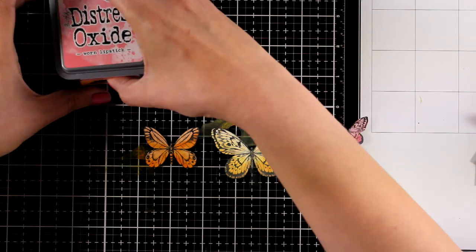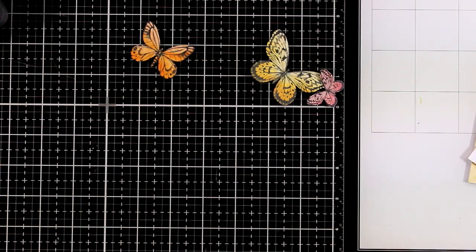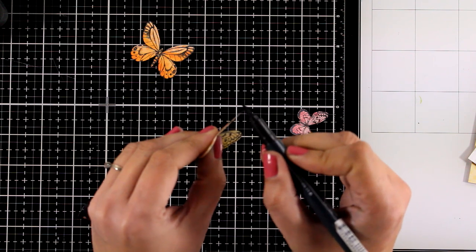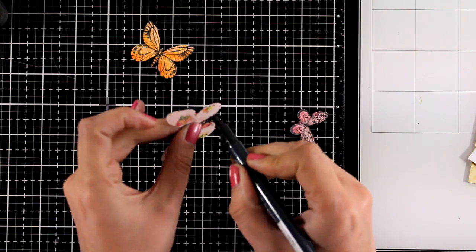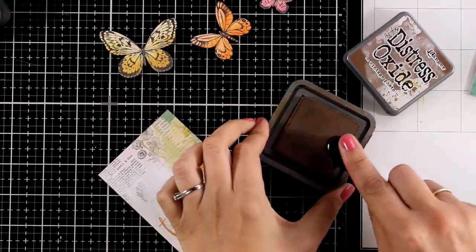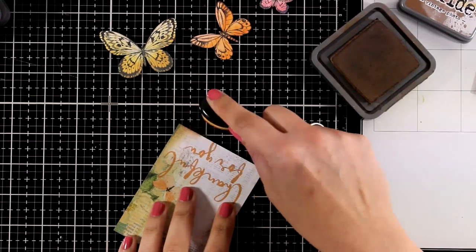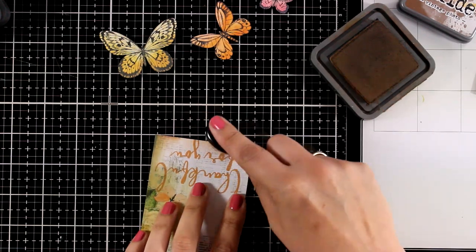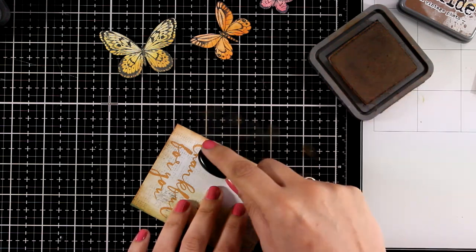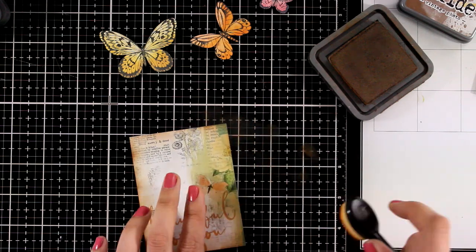Now my butterflies look way better than when I cut them out. I will use a black marker and go all around the edges — this is going to disguise any mistakes I made while cutting and make them look as if they were perfectly cut out. There are two pattern papers with four images on each one that you can cut out. This one says 'thankful for you.' I am inking up the edges with Vintage Photo since I am going for a vintage looking project. This is kind of going to bind everything together — a little detail that really makes a huge difference.